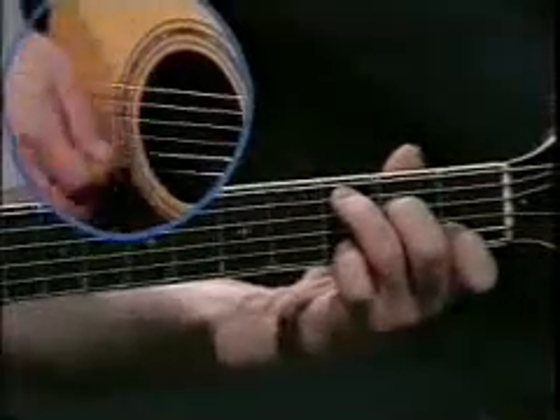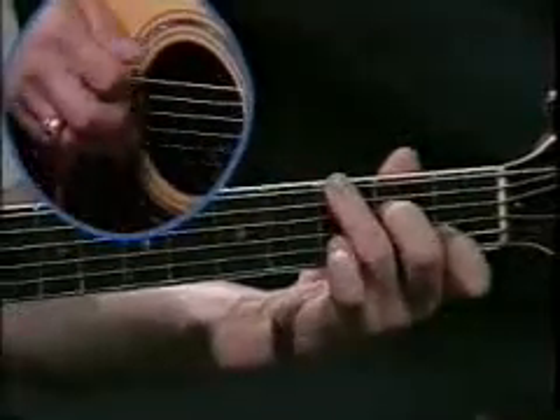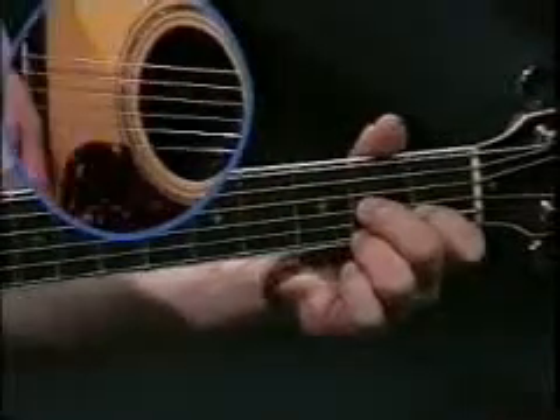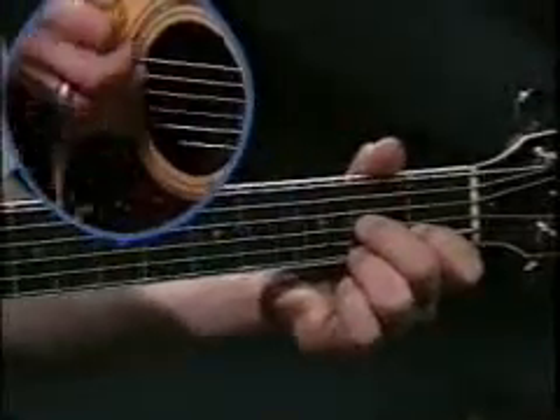Now your rhythm pattern for this is 3/4 time: 1, 2, 3. On the G chord, hit the 6th string first, then two strums, then any other bass note. When you go to C, it'll be the 5th string and then move over to the 6th string with your 3rd finger. D7 will be the 4th string strum, then the 5th, then back to G.